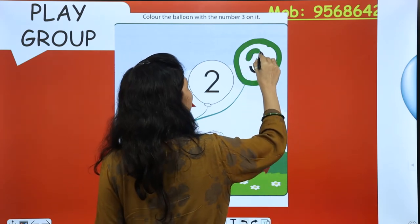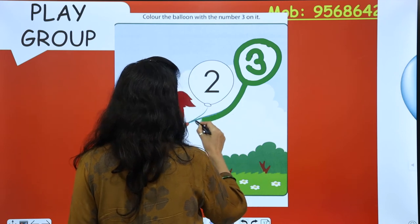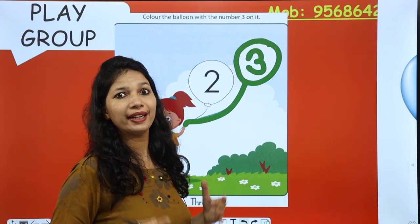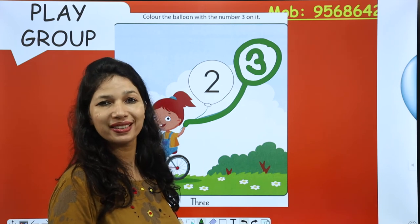Wow, ma'am, what did you do? Now it's your turn, kids. We will do the full green. See, that girl is riding a cycle — and what did she have in her hand? Balloons! Do you love balloons? Yes!